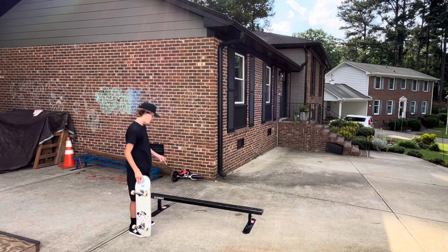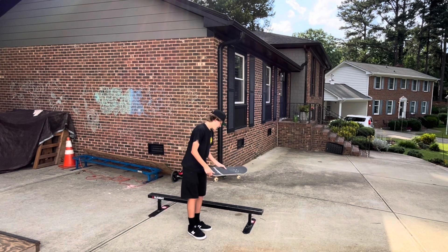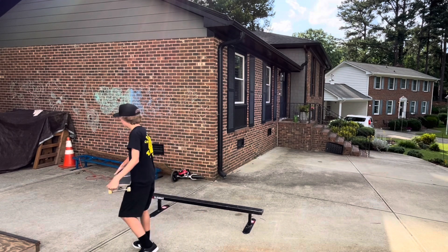Last obstacle of the day is going to be my flat bar. Dude, I love this flat bar so much. It's about to mark up my new board like crazy, but let's go.